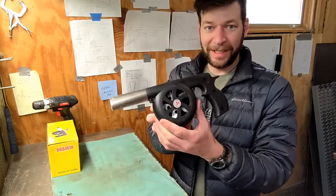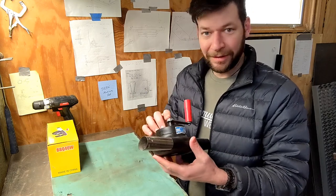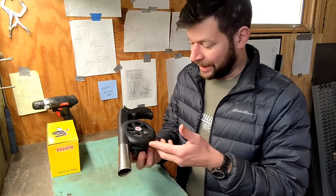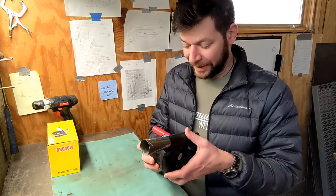A while ago I posted a video about how much I like this thing — it's just a blower I use on a campfire. I've had this one for a couple of years now and I've been very hard on it. I take it camping, I've left it in the back of the trailer, it's gotten soaked in water. It's about done.